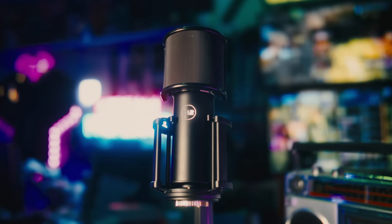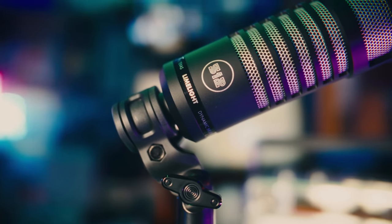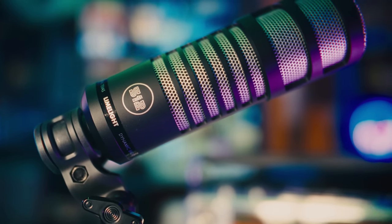Admittedly, their first couple forays into the microphone space that I reviewed, I wasn't a huge fan of — the 512 Skylight and Limelight, which were a studio condenser mic and a dynamic mic designed to look similar to the Electrovoice RE20 and things like that. They were cheap, but honestly, I wasn't a huge fan of those microphones.